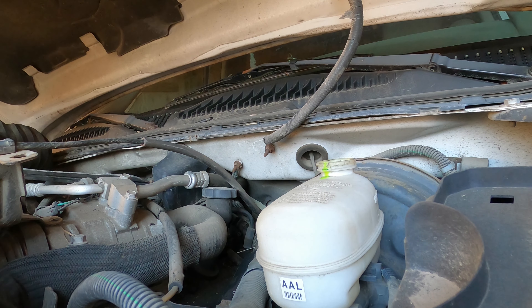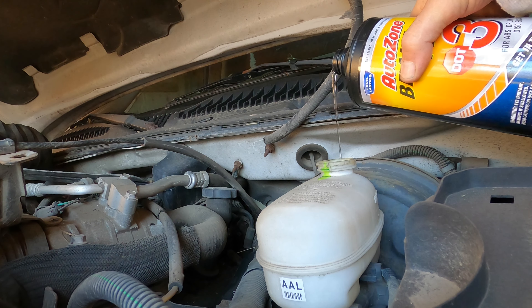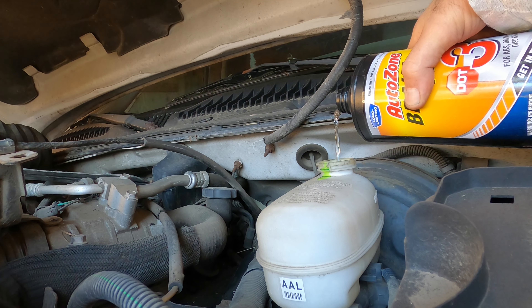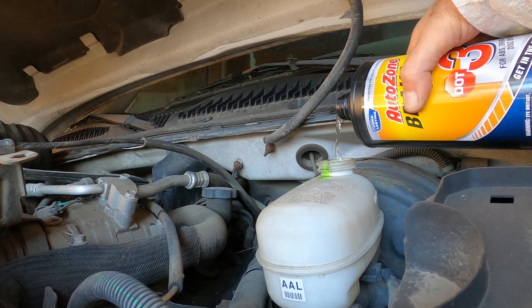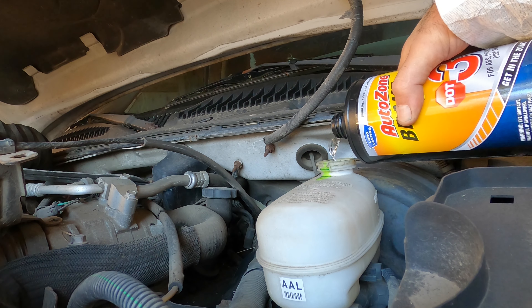After you put the dye in the master cylinder, you're gonna need to fill it with the proper amount of brake fluid — either DOT 3 or DOT 4 — to the appropriate level. Make sure you use brake fluid from a sealed container, as brake fluid is hygroscopic and it absorbs moisture from the air.